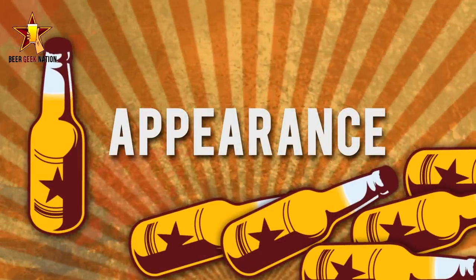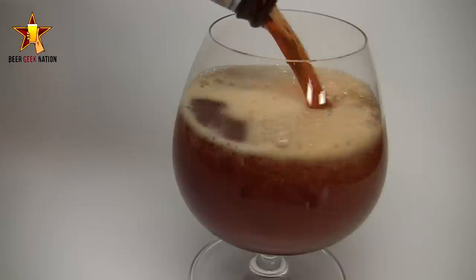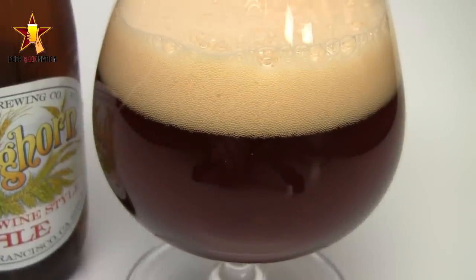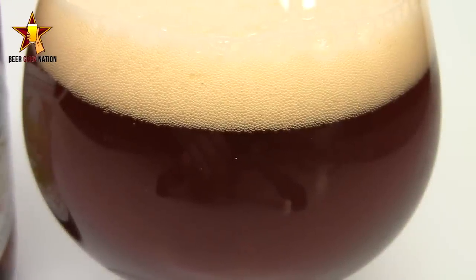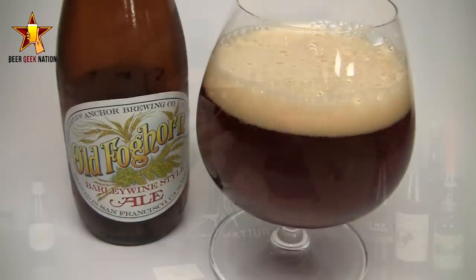Let me get into a glass and let you guys know how it smells, tastes, and give you the verdict from Anchor Brewing's Old Foghorn. The appearance on the Old Foghorn — it's a murky, dark brown, ruby red mahogany. There was a nice about a finger, finger and a half of an off-white yellowish tinted head. Nice tight bubbles, kind of a fluffy looking head. Decent amount of head lacing. The head is dissipating pretty quickly though at 8.8% — that's something that's going to happen. A decent amount of clarity; I can see some of the light through it. Lots of tiny bubbles, carbonation coming off the bottom of the glass. It just looks like a classic barley wine.